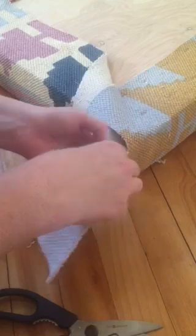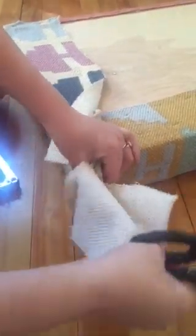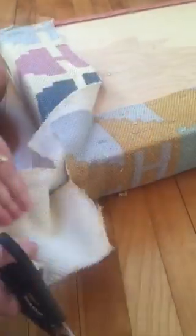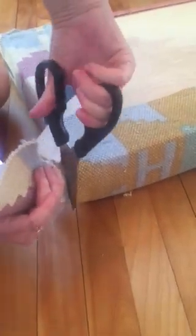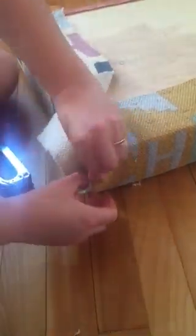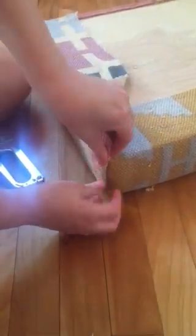Now we have this funny little diamond shape right here and our two nicely cut corners. You can kind of see that's gonna line up really well. I'm going to cut just along this line right there — basically we just want to get this piece of fabric out of our way. So now we have this nice piece of fabric and the end is gonna kind of come together like that.